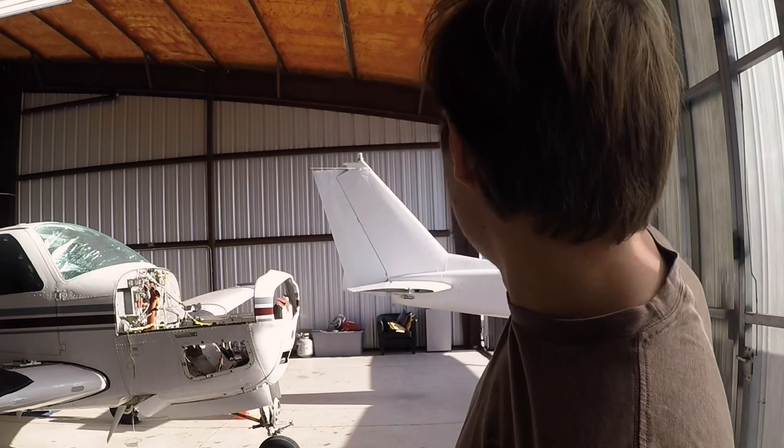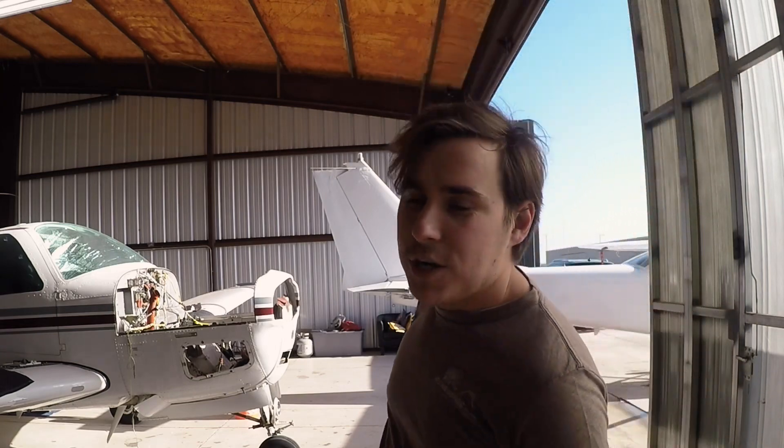Good morning, we are back at the airport again. We're going to be continuing on the 172 project. The Bonanza is still in here — engine's off, that's out for overhaul — but it's time to get back onto the 172. I'm going to try to get some more loose ends tied up. I'm going to start with the tail and work my way forward from there, so stick around.